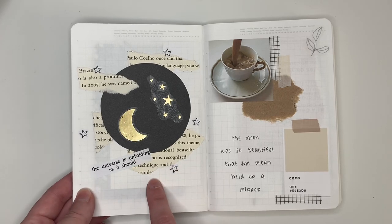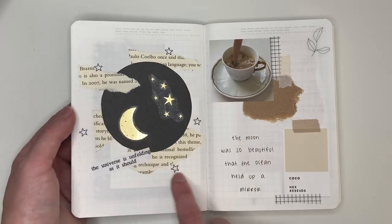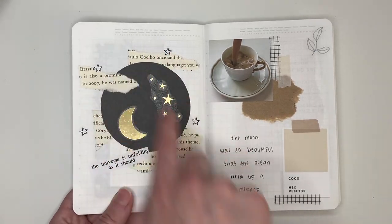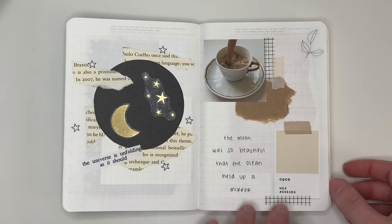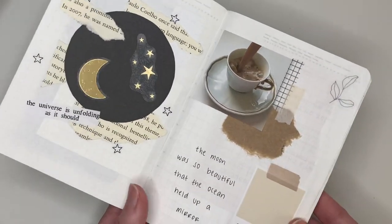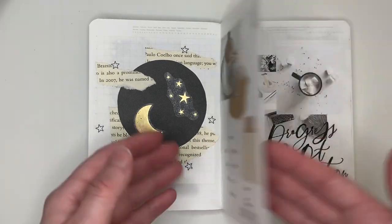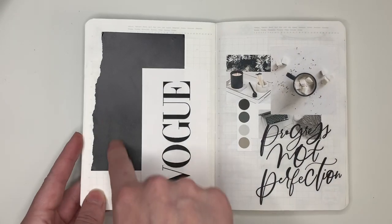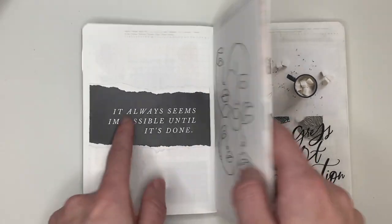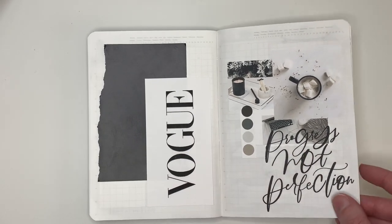This spread was inspired by a journaler with a ton of followers that I follow on Instagram — I cannot remember her handle, but just know this was inspired by someone else. It's just like I cut out a piece of black paper, rips from books, various stickers. This paint swatch and coffee image I printed from Pinterest — I just love how this looks. Washi tape, ripped craft paper — it goes a long way. You can see how very simple elements can make such a beautiful spread. This was actually the other side of that black journaling card that I ripped, put to good use with some printed things and another Happy Planner sticker.